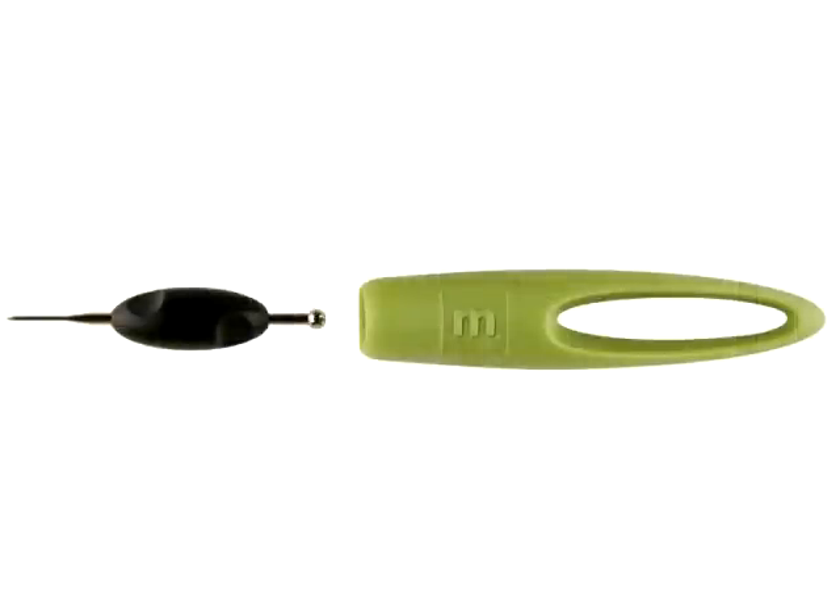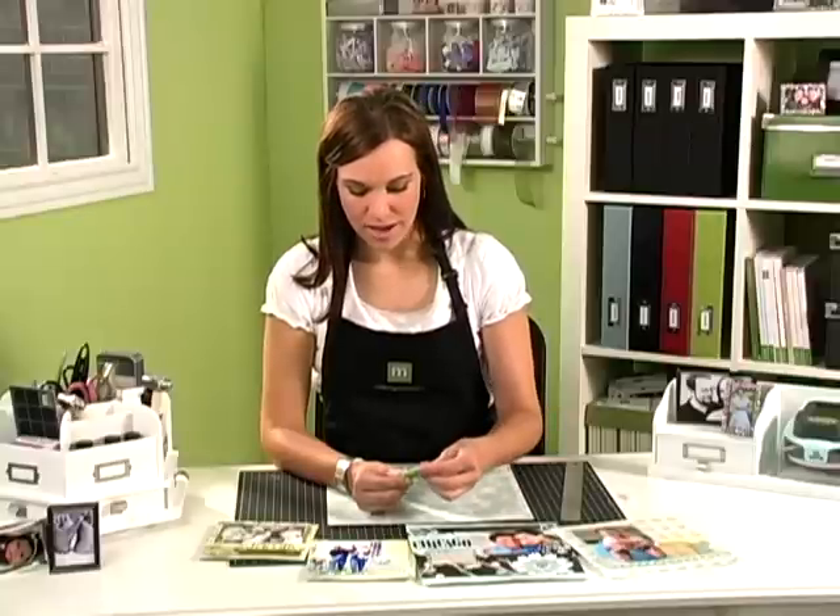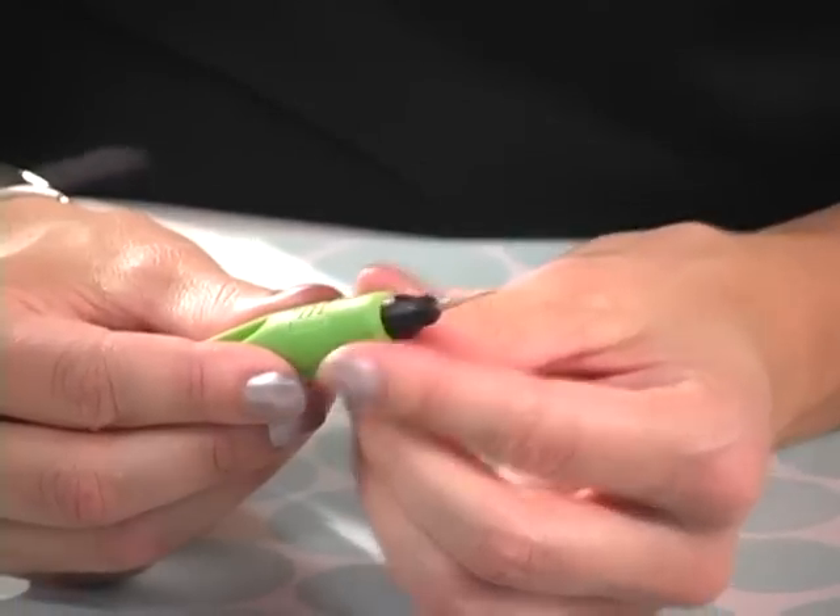In this segment, I'm going to show you how to use Making Memories Stylus and Paper Piercing Tool. Making Memories has combined the stylus and paper piercer into one tool, so you have your stylus on one end and your piercer on the other end.